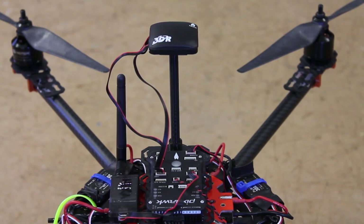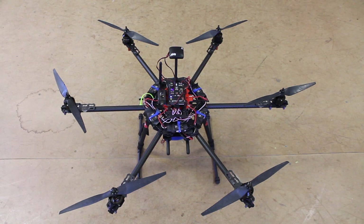Now you can see we have the 3D printed stand mounted with the compass on top. We've raised it off the frame about four and a half inches. We'll go for five seconds at mid throttle and then come back down.